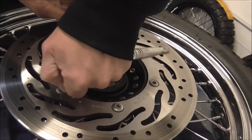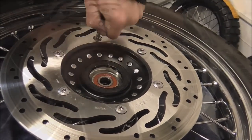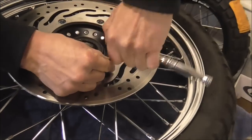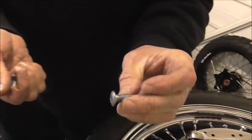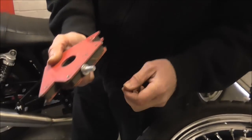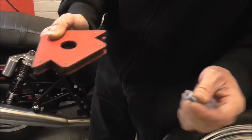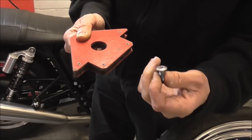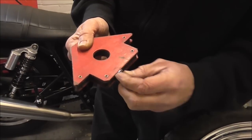I'm going to strip the discs off because I want to weigh the wheels and see what kind of difference we're making here. I want to show you something with these as well. These are the standard bolts, the standard factory disc bolts. Using a magnet, you can see that they're not stainless — they are mild steel bolts, zinc plated, and they're already corroding. Just getting them off there started to mince up those Torx heads.